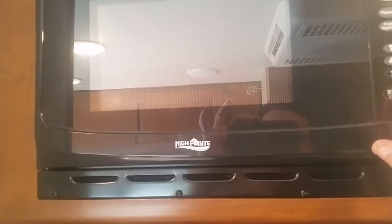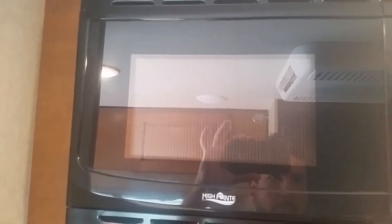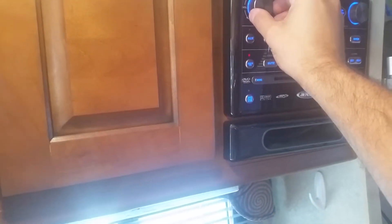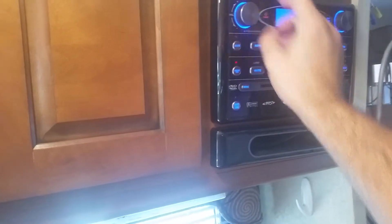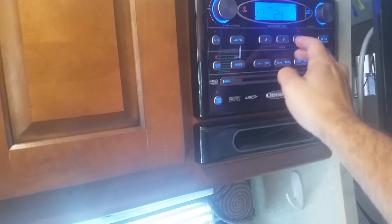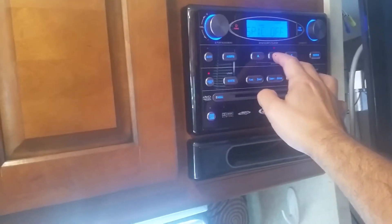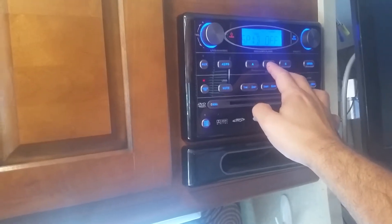Range, oven — all works. Microwave — want to warm up your Hot Pockets. The entertainment system has three different modes. Turn off the outside and now you're jamming in the bedroom.